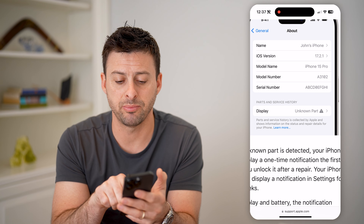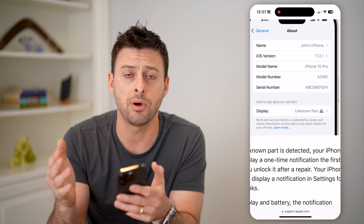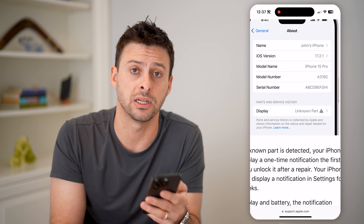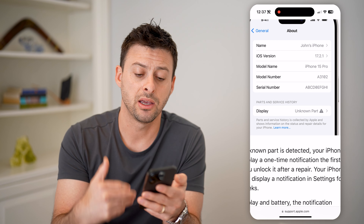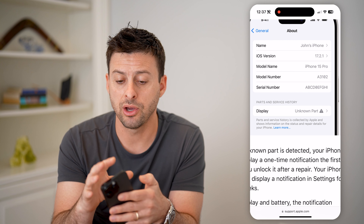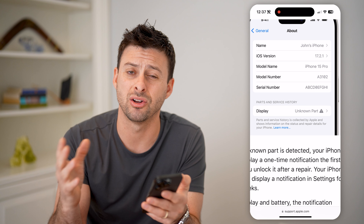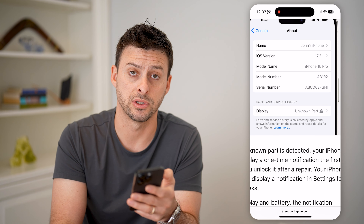And then finally, if it says Display and it says Unknown Part, that means some third-party service has replaced that specific display. Potentially, there could be all kinds of issues — it could void your warranty, cause issues with how waterproof your phone is, or cause issues with touchscreen sensitivity, all kinds of different stuff.